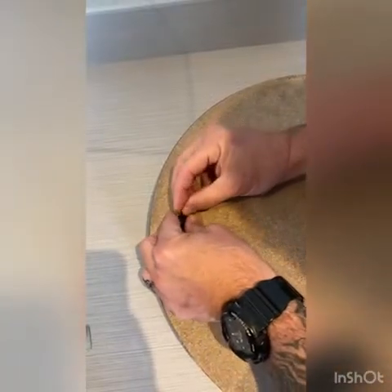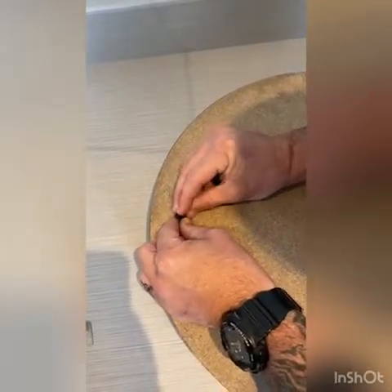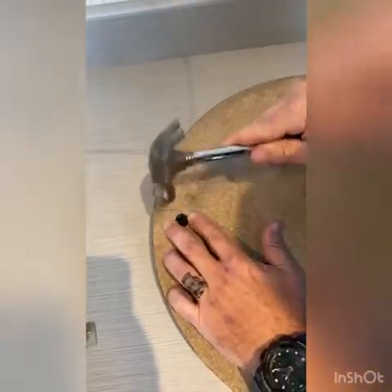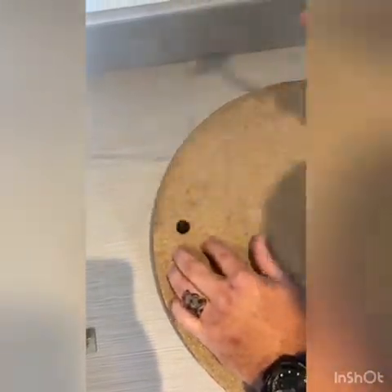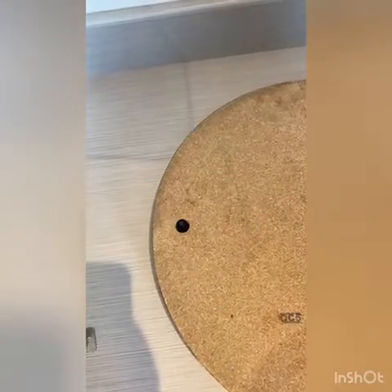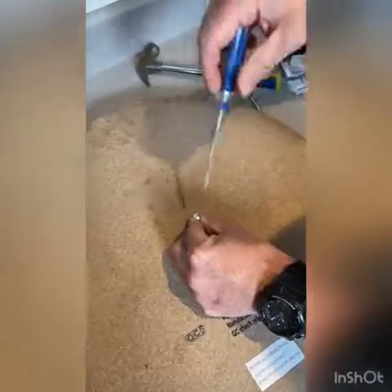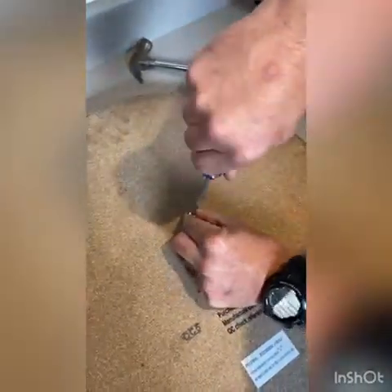You put the rubber over the pin and the pin in the hole. It should fit, and then you give it a little tap. It fits perfectly — that's that one done. For the center hole, you're just going to use a Phillips head screwdriver and screw it in.